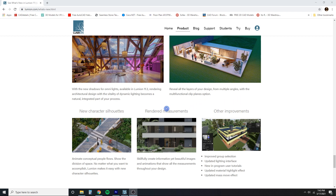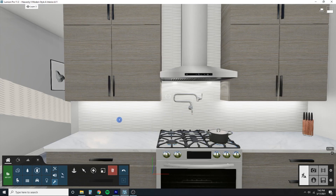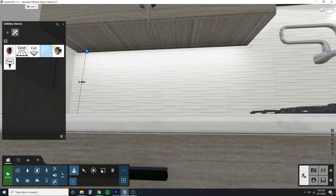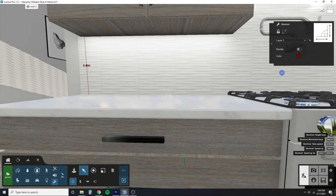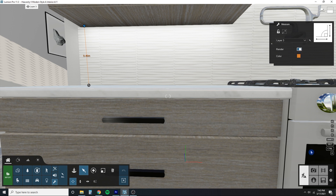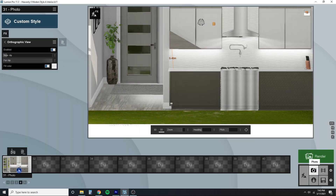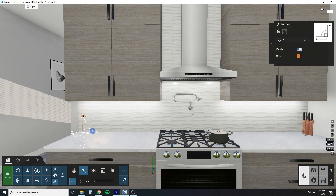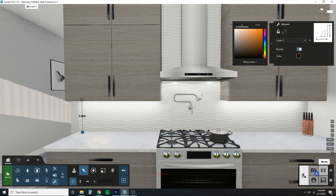The next feature is rendered measurements. Going back to Utilities and Place, there's a Measure option. I'll go ahead and measure from our countertop to our cabinet — click here and you can change the color of the dimension lines to whatever you want. When you click Render in Output and go to the rendered scene, you'll see your dimension line there in the export. Your actual plans can become more like construction documents with real measurements on them, which is a pretty cool feature.